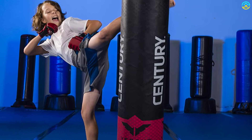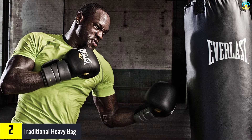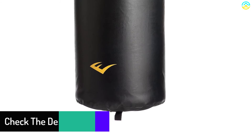At number 2, we have the Traditional Heavy Bag. This is a sensible punching bag for youngsters with great dimensions and weight, so the child will have a wonderful time using it. It's appropriate for both beginners as well as experienced users and works in a wide array of fields including boxing, Muay Thai, mixed martial arts, kickboxing, and taekwondo. It's made from tough materials and has strong stitching, so chances of it tearing or ripping apart are minimal. It handles punching and kicking pretty well.